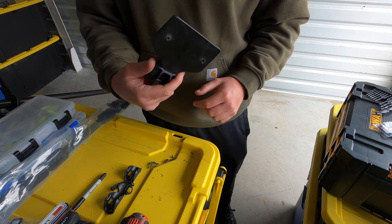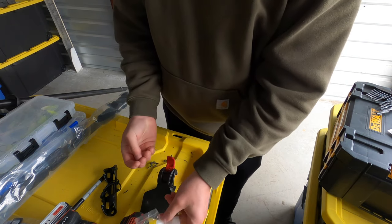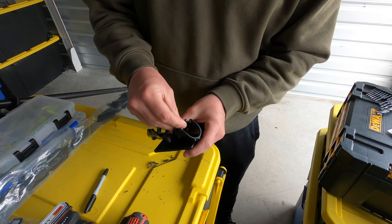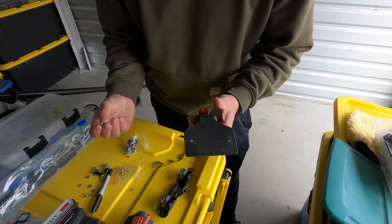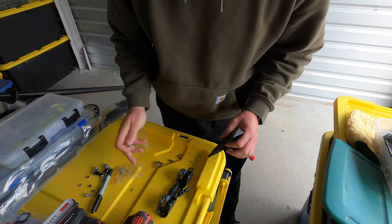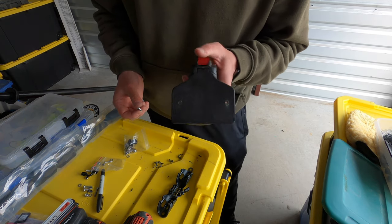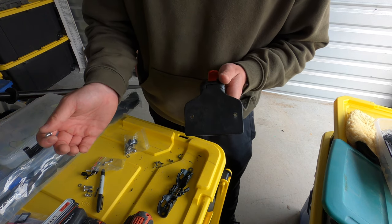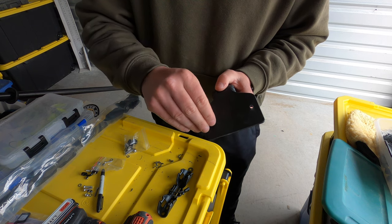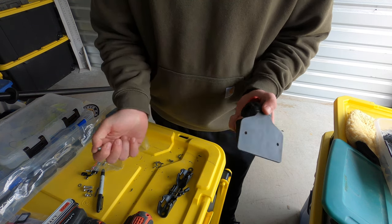Alright, got the holes drilled. The YakAttack paddle clip comes with its own little screws, but I'm not sure they'll be long enough — I guess we'll find out. After looking a little closer, these are more of a screw than a bolt, so none of the nuts I have are going to thread onto this. So I'm going to drill two more holes that are just a little bit smaller in diameter so I can just screw these into the plate, and hopefully that'll hold it.